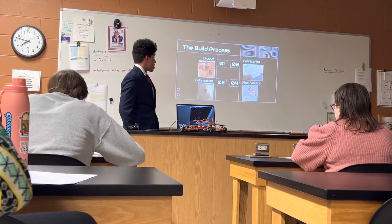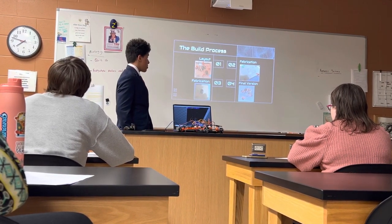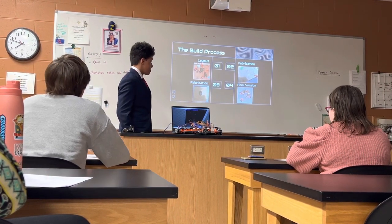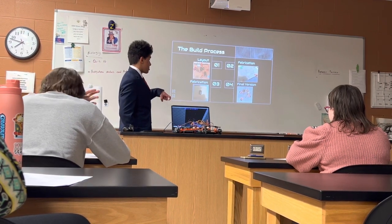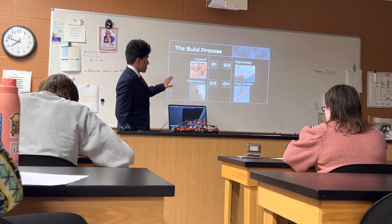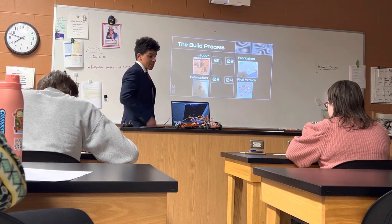During my build process, once I got all the components, I laid them out onto a piece of cardboard. I took a pair of calipers, which is a measuring device, and I found the exact dimensions, then cut it out of cardboard. After that, I transferred that piece of cardboard onto a big sheet of polycarbonate — this clear piece of plastic — and used a jigsaw to cut it out.